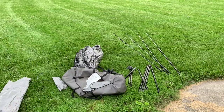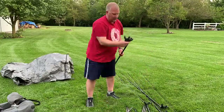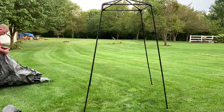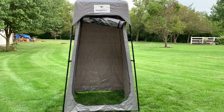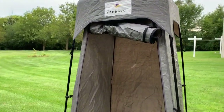Let's take a look at the Lightspeed privacy shelter compared to my old-school Trekker. Starting with setting up the Trekker first — it's made out of a tarp material, same kind of stuff as a blue tarp, it's not breathable at all. That took me around 17 minutes to set up — quite a bit of time for one person. Two people could probably do it in half that. So just a quick walk around with the Trekker.